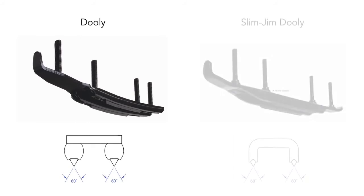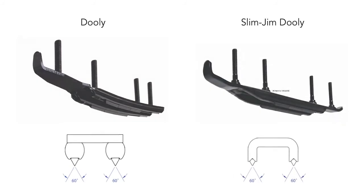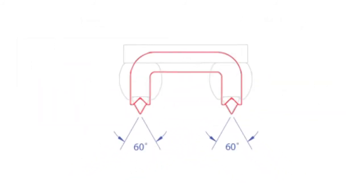In contrast, the Slim Jim dually adds superb cornering control. The area of the Slim Jim runner that contacts the snow has a narrower, sharper profile with 60-degree carbide inserts. This profile results in a more aggressive performance, especially in the corners.